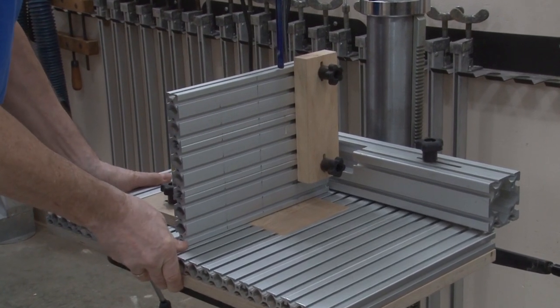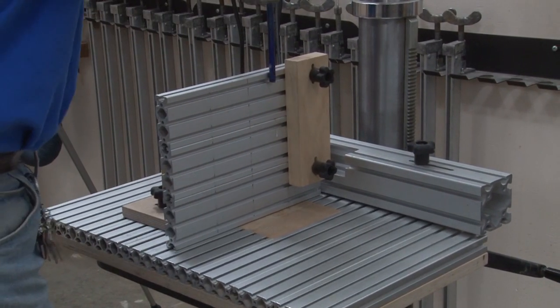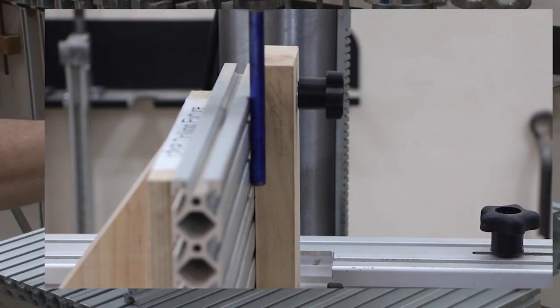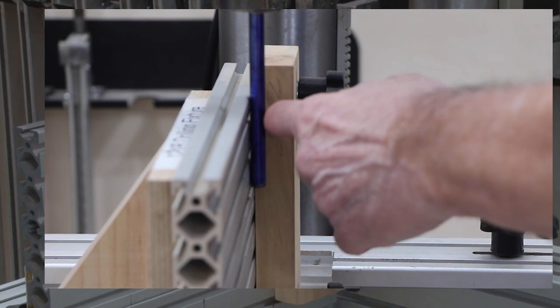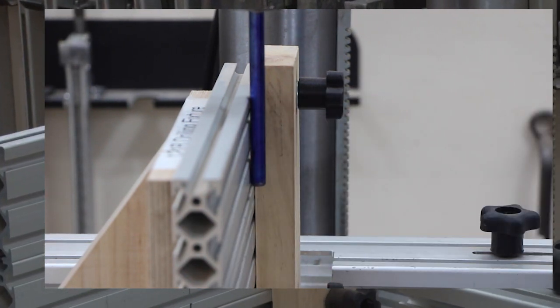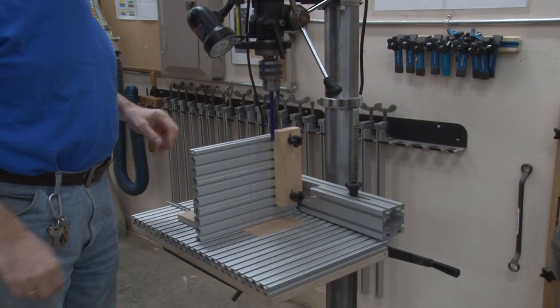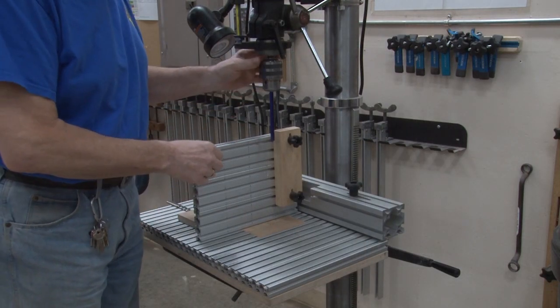We're then going to move the table over. We're going to lower this, and what we do is we look between the face here and the rod, and you'll see no daylight — that will let you know that you're in alignment. Back it out. So at this point, we're ready to drill a hole in our workpiece.